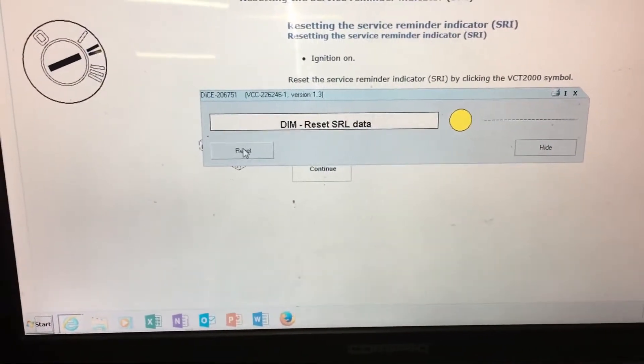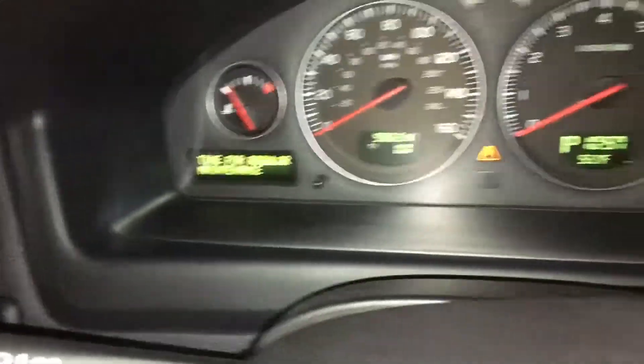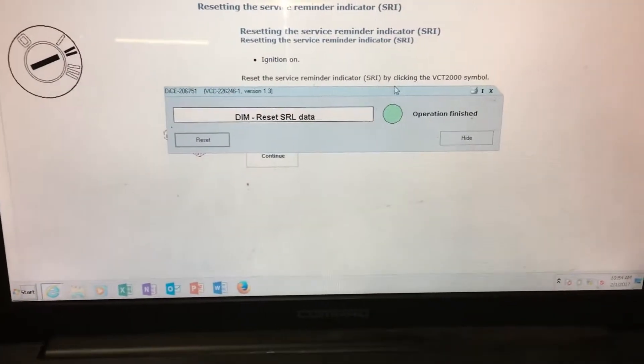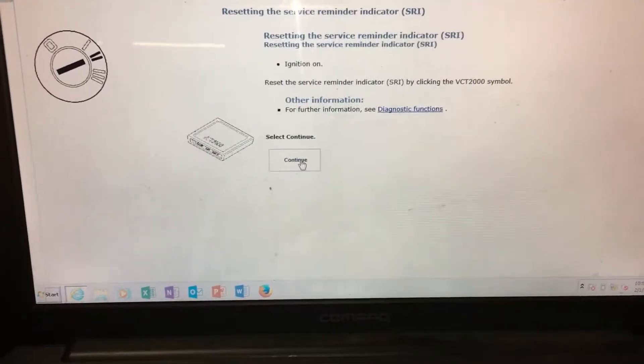And then you're going to click Reset. Operation Finished. We're going to hide this display, then click Continue.